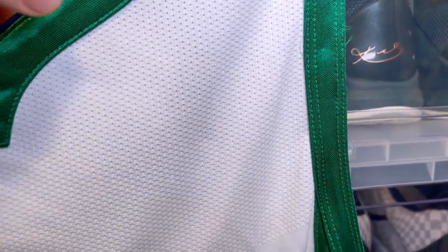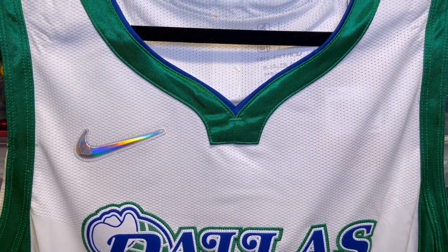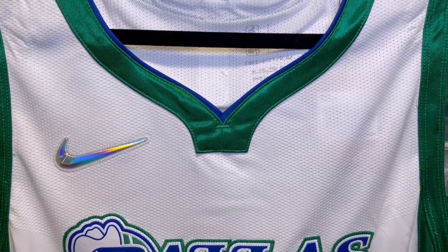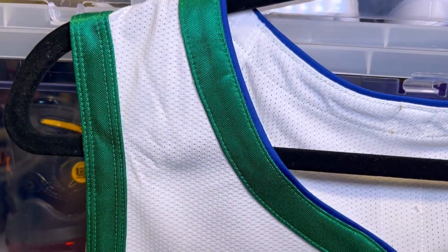I got this on Fanatics for $130 — the 30% discount applied and I also had some fan cash, so shipped $130. Super shoutout to Mike Jersey Connect for the code.